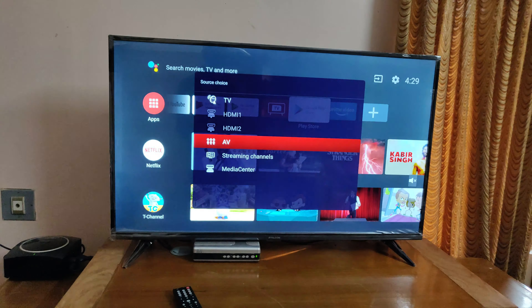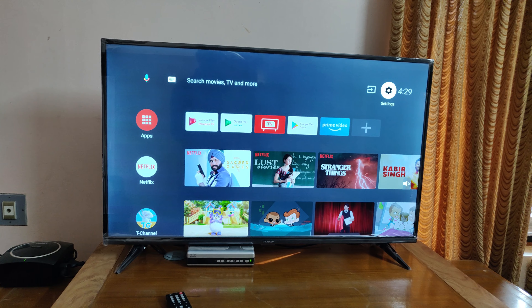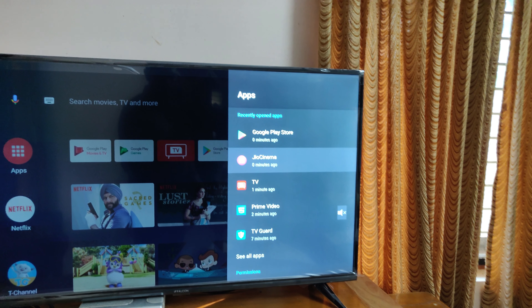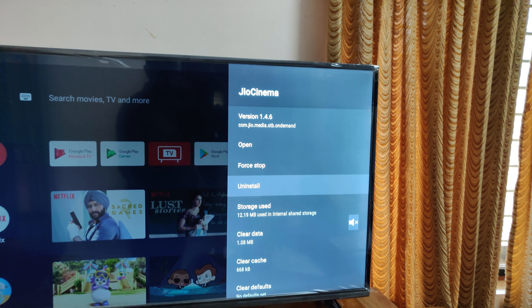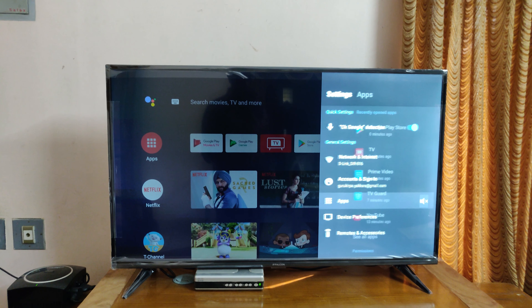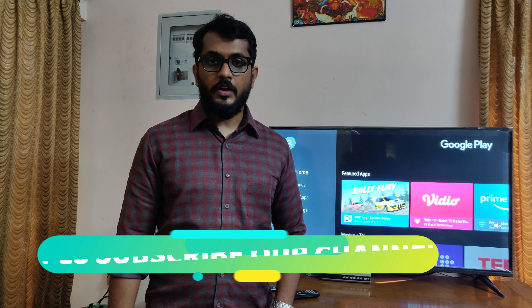You can also uninstall an app from Settings — go to Apps, select the app you want to remove. I am now going to remove the Jio TV app. Click on Uninstall. That's all for this video.